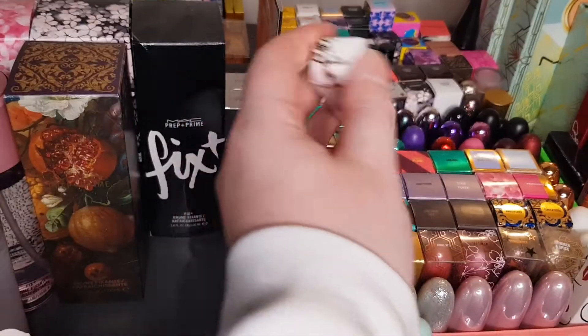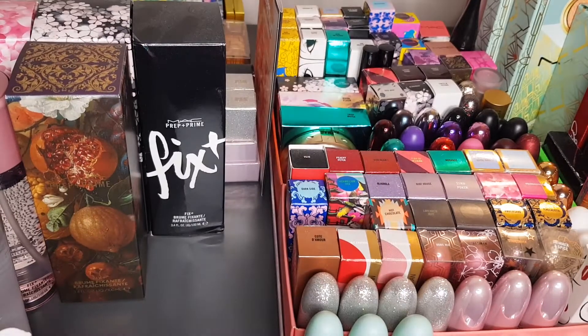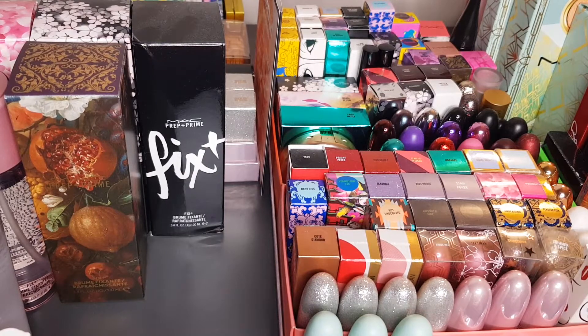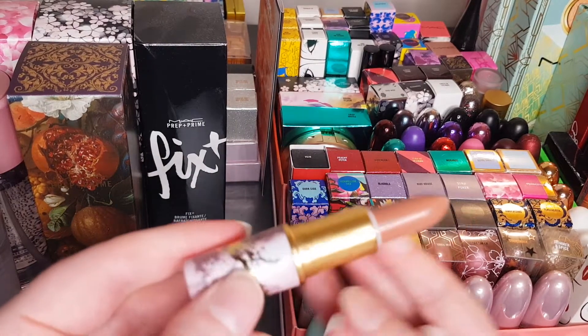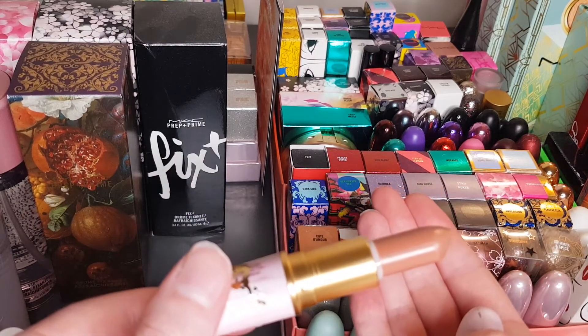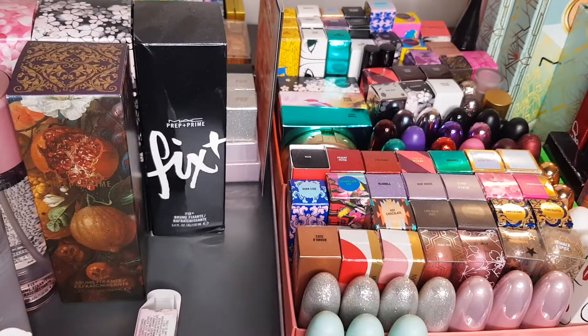This is the Naturalist lip glass — actually I was trying to think which color this would be. A nude color — that makes sense, being called The Naturalist, that it would be a nude color.